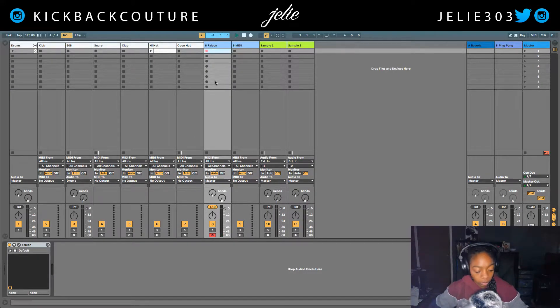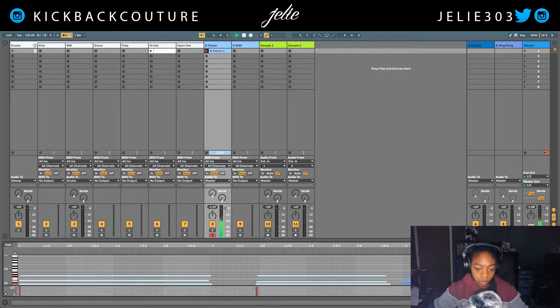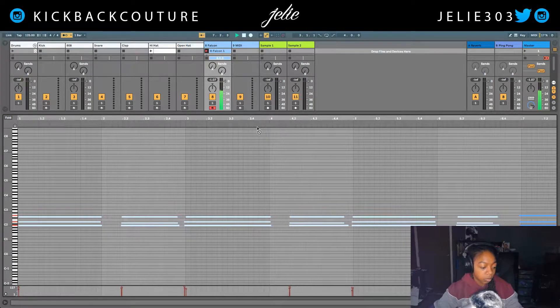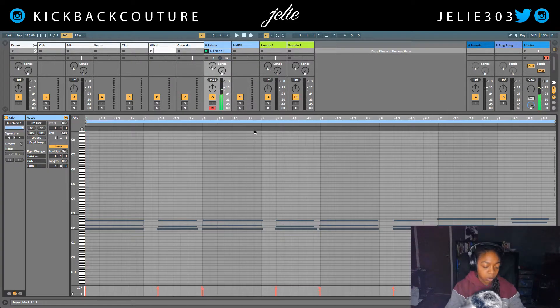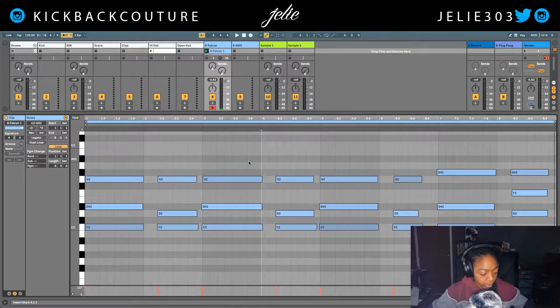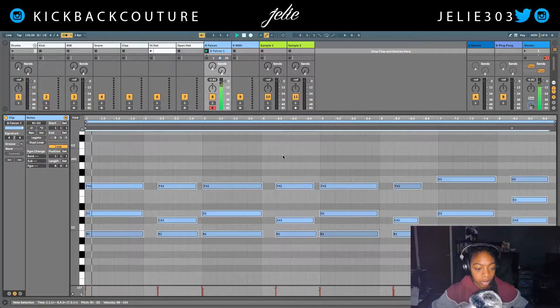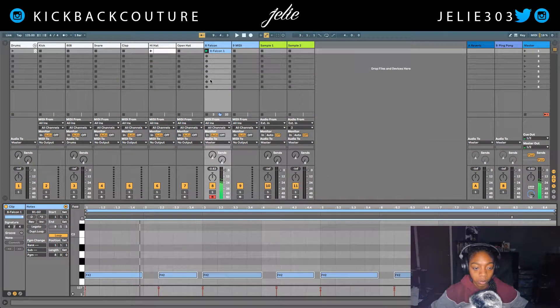So let's just lay down some chords with it. I like those. What I want to do is zoom in so y'all can see what I played. I'm gonna select all of those and bring them down. I'll hit Command A — all of them are already selected — and then hit Command U to quantize.